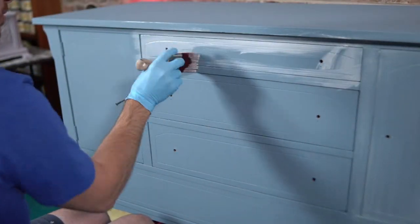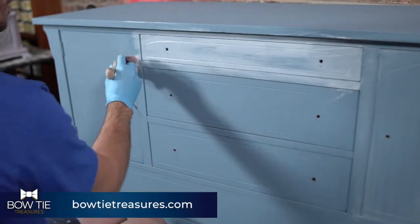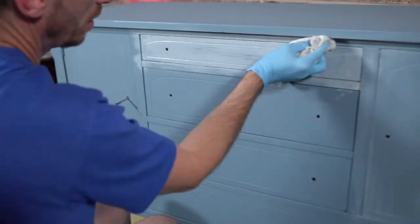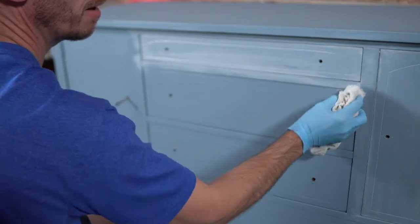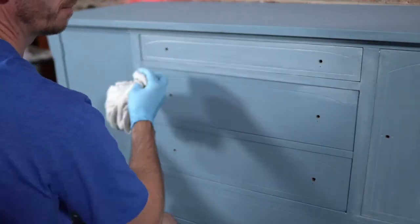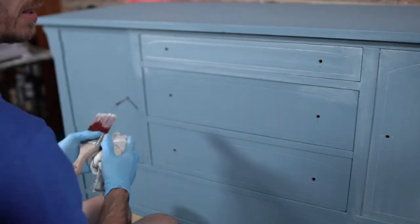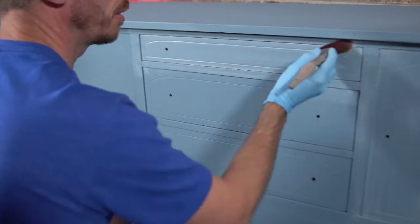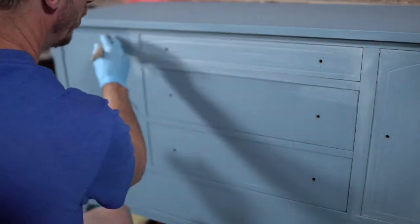If you haven't seen me on a live before, I'd love to know that — curious how many of you are faithful Monday watchers and just haven't caught me on the weekend. The key tips: mist, wet rag, move quickly, and you're good to go. You might not be able to see it, but this piece has a little indention frame — that's one reason I'm doing the whitewash, to bring that detail out.